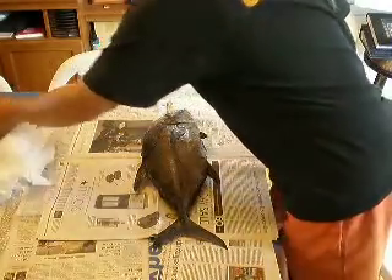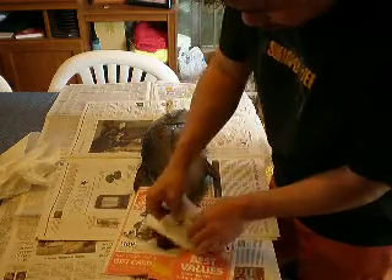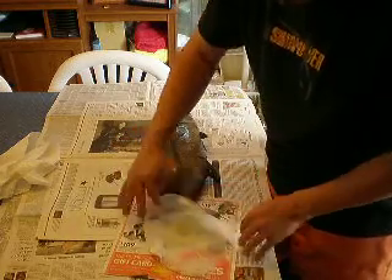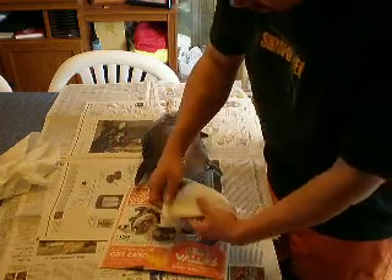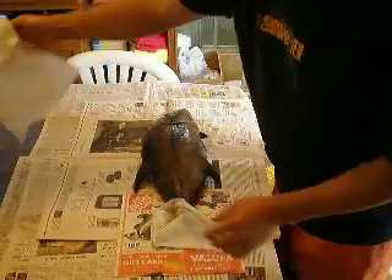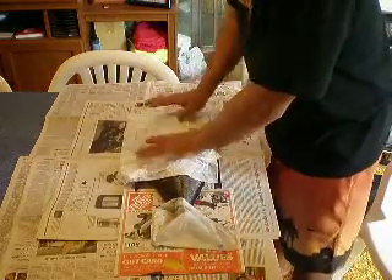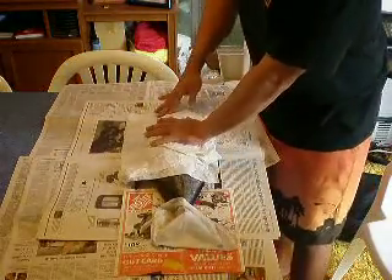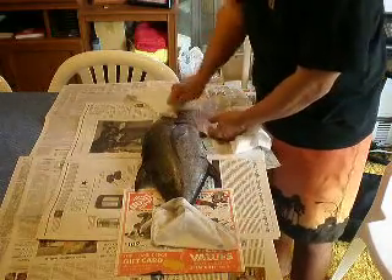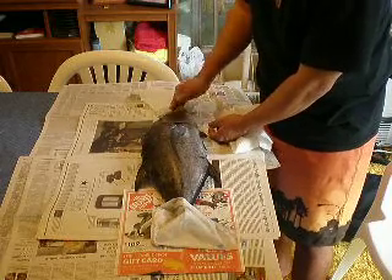I'm going to wet this paper and put paper under here so it doesn't get all wet, then put the wet towel on to keep it from drying out. It already looks dry so I'm probably going to have fun with that tail. You want to try to get all the liquid out, especially by the nostril and the eye area.